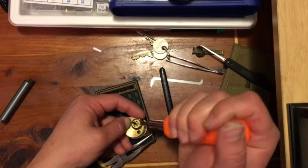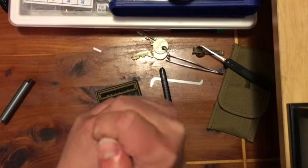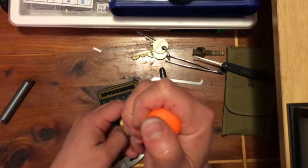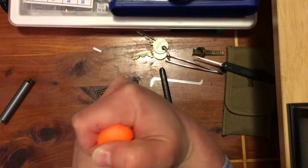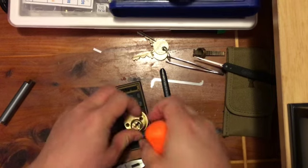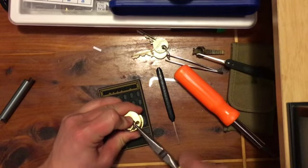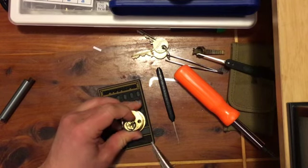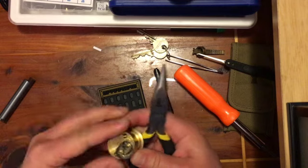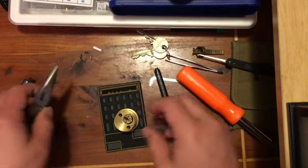I might have actually bent it out just enough so I can get a screwdriver in here. That took me almost as long to take the clip off as it did to pick the lock.